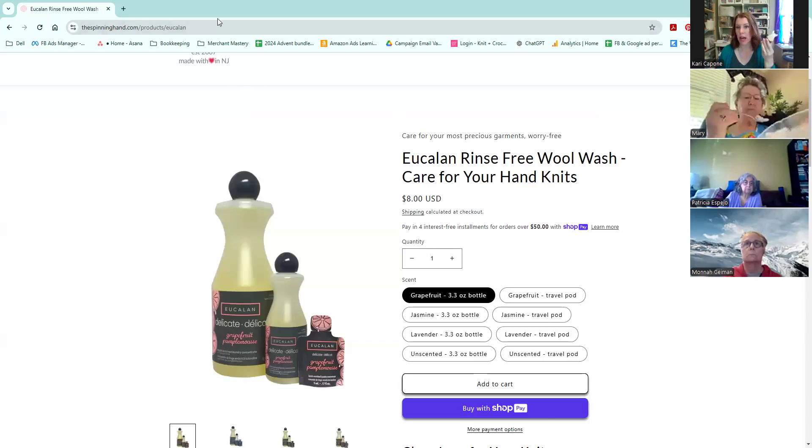I keep one of these in my kitchen cabinet for when I'm doing my blocking and rinsing. It lasts so long — probably a year, and I knit all the time. You could probably even get away with two bowlfuls depending on what you're washing with one of these pods.